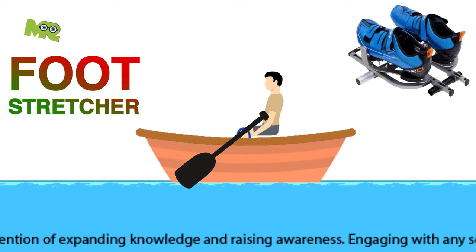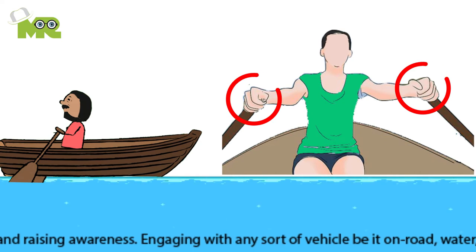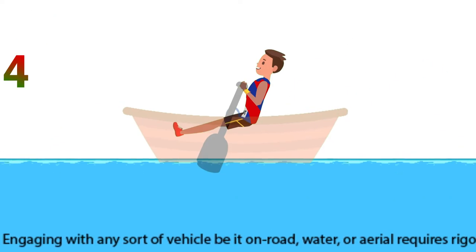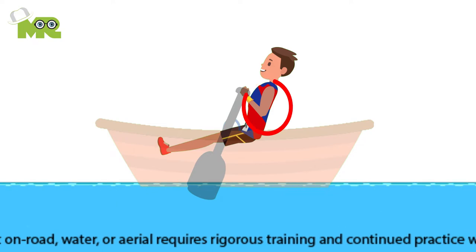Second, place your feet in the foot stretchers. Third, with an overhand grip, grasp one oar in each hand. Your hand should be at the end of the oar with your thumb at the tip. Fourth, the rowing motion involves using your legs first by straightening them, then your core by pulling your upper body back, and then your arms.